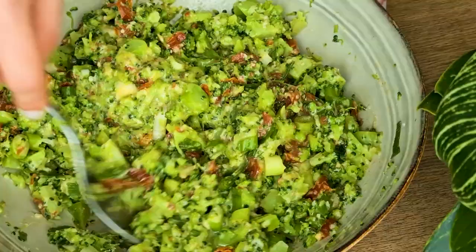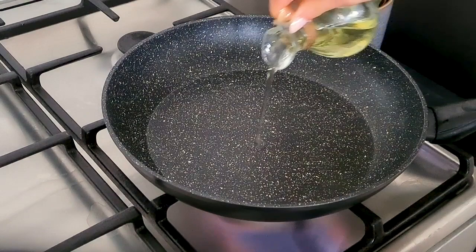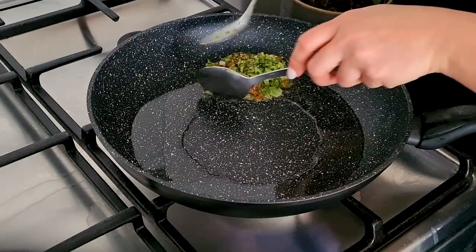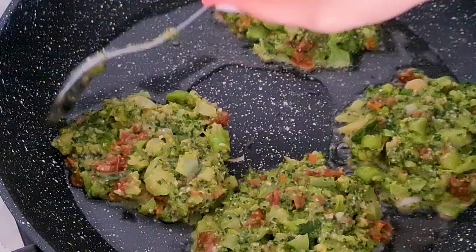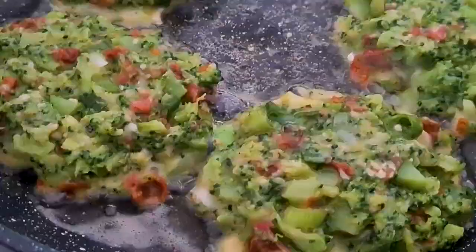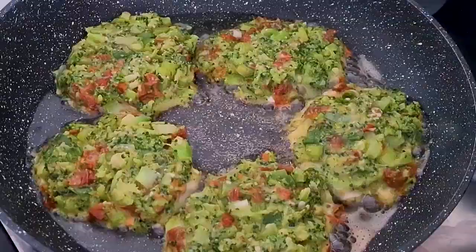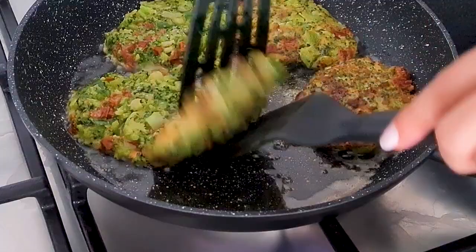When your mixture is ready you can cook them either in the oven or on the stove. Today I'm going to cook them in the frying pan over the stove. I add two to three tablespoons of vegetable oil to a nonstick pan on medium heat, and when hot I add about two tablespoons of my mixture to the pan and shape it into round patties. Let them cook for about five minutes or until they are golden brown, then flip them over and cook the other side until golden brown as well. When the patties are cooked on both sides, remove them from the pan.